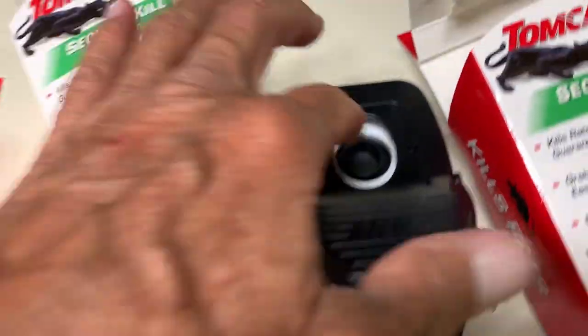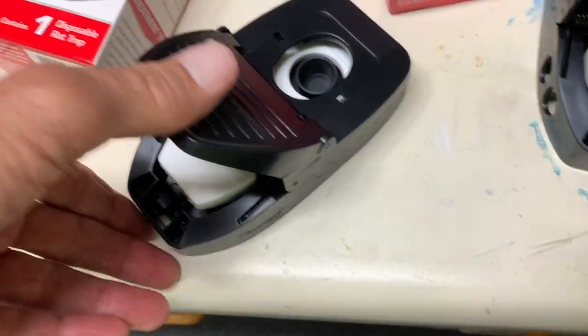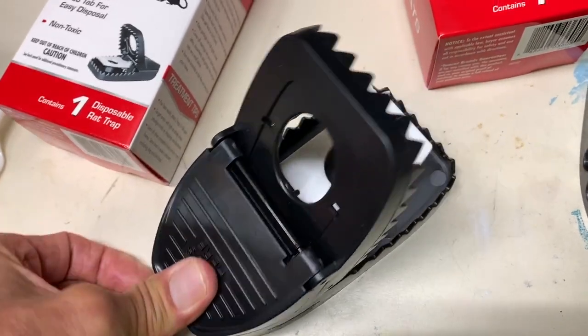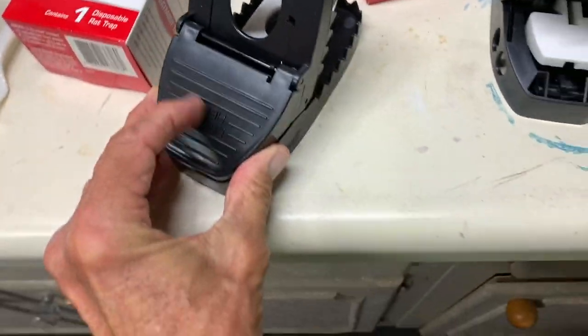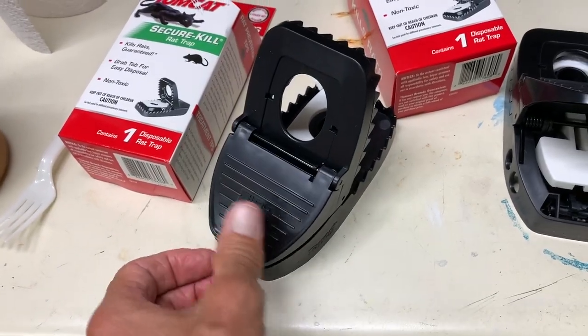You put your bait here, which I'm going to use peanut butter, and then to load it you've got to pull this all the way back and then it is loaded right there. That sucker's loaded, ready to go, and it packs a wallop. It does.